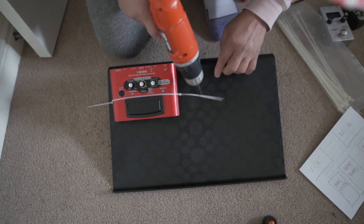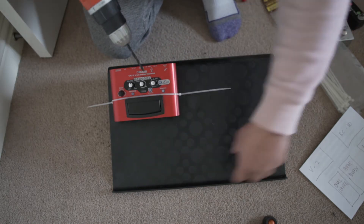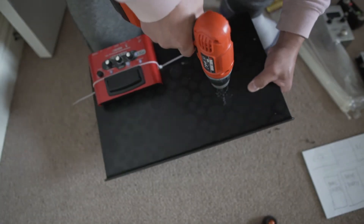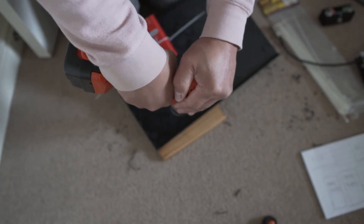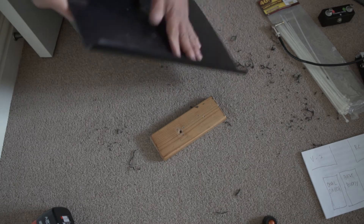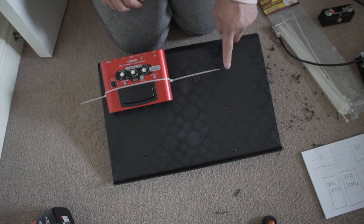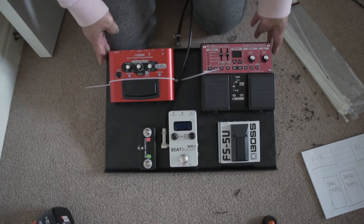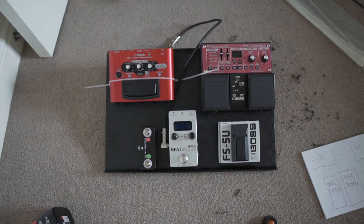Now we're going to make holes for my Boss RC-30. I'm going to do all of them and then fast-forward. There you go — all the holes are done. Now I'm going to attach all the pedals on the board with cable ties, and that's how it's going to look when everything is attached.